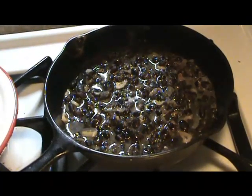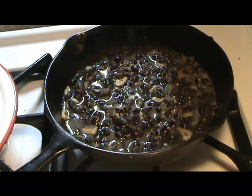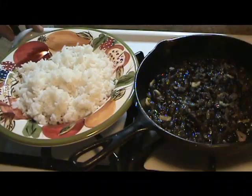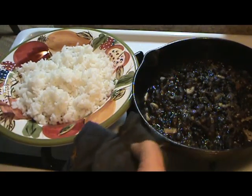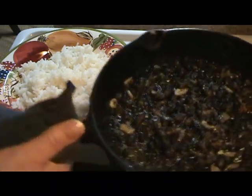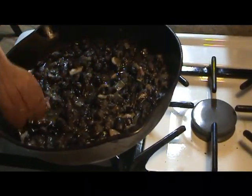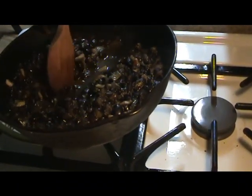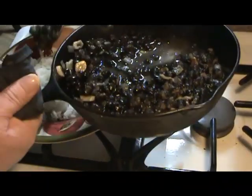I'll refrain from stirring that because now I want a lot of the water to evaporate. Now that this is done, I have approximately a cup of rice on the plate. This will pretty much be two meals for me — or I may use the other half as a side dish tonight for dinner.